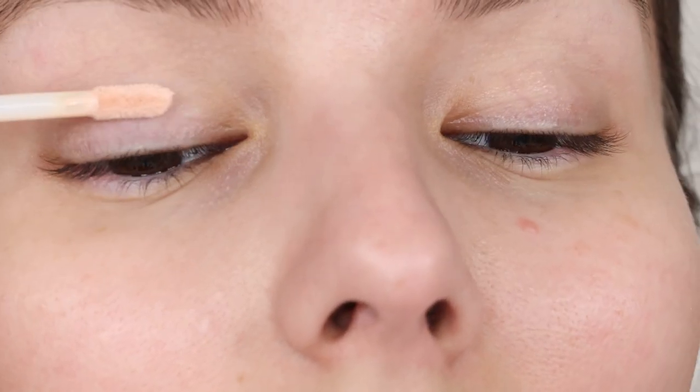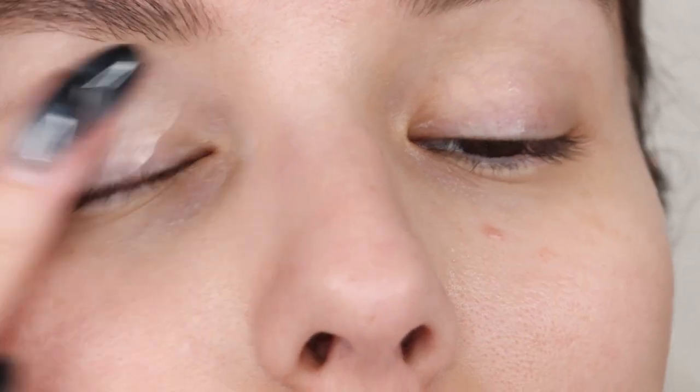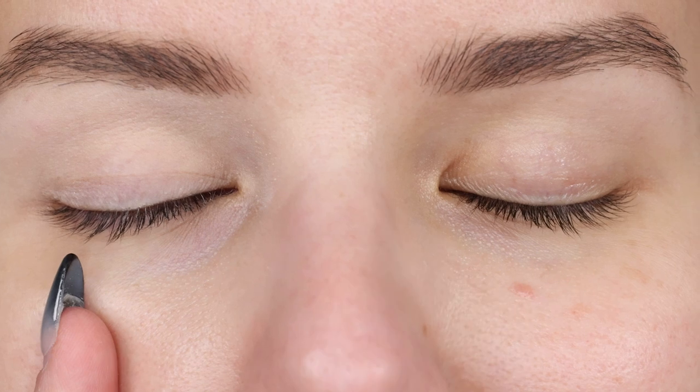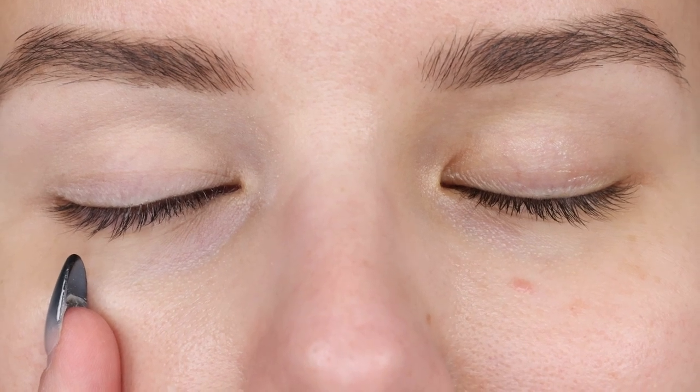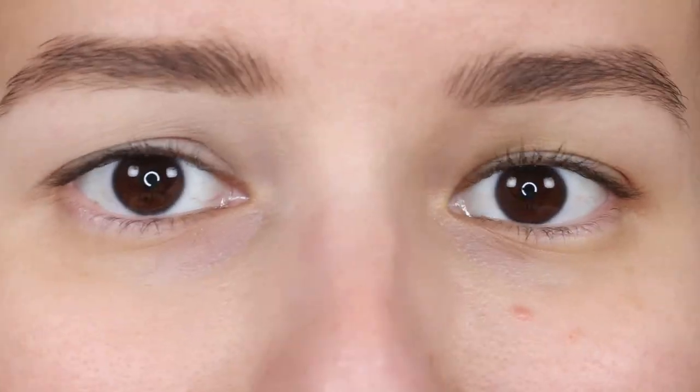Here's what the primer is looking like. I like that it has a little tint to it. It feels nice and soft, very silky and lightweight. I do think that this has a bit of a shimmer to it — actually, there's not. Here's what this is looking like before I set it with a translucent setting powder. It dried down really nicely and feels just so soft and velvety.